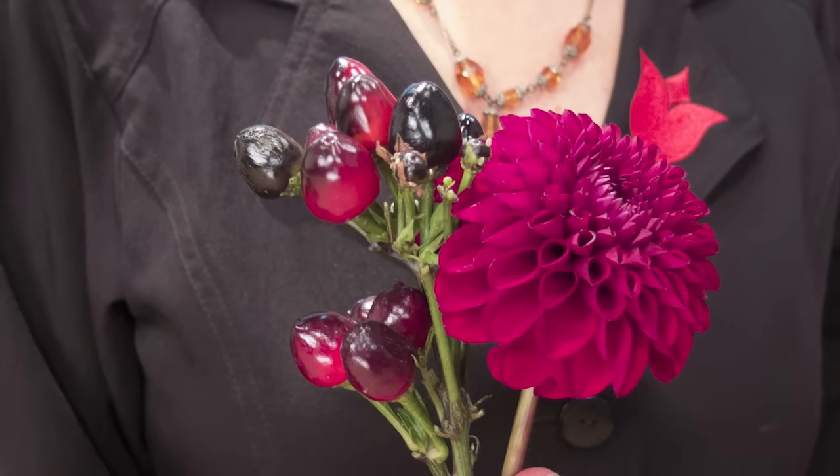The dahlias — oh my gosh, aren't they fabulous? And these peppers. Look at the intensity of this color. Together, so stunning. They're going to be the perfect addition to this arrangement.